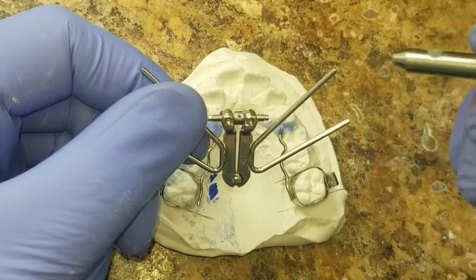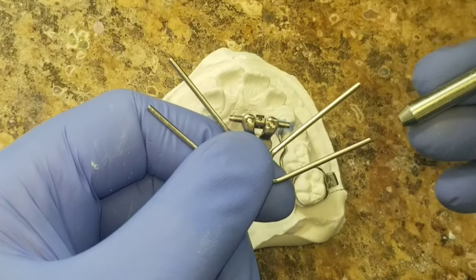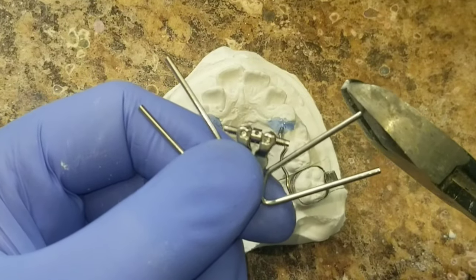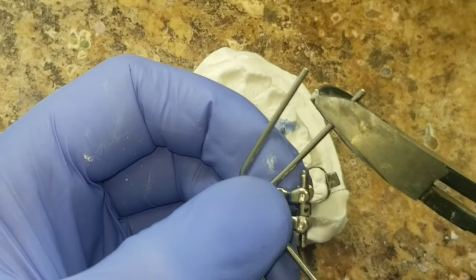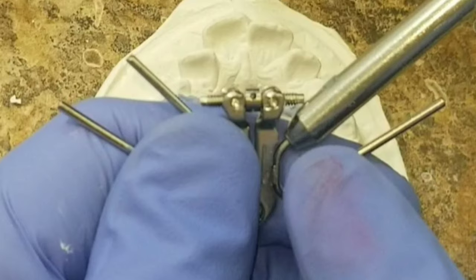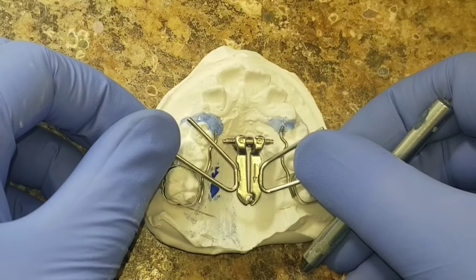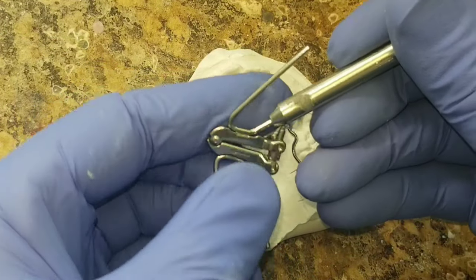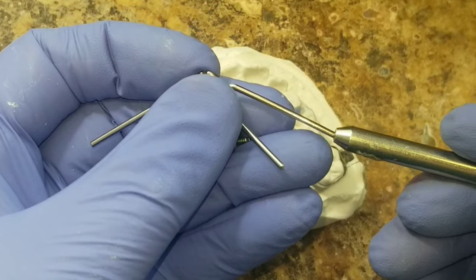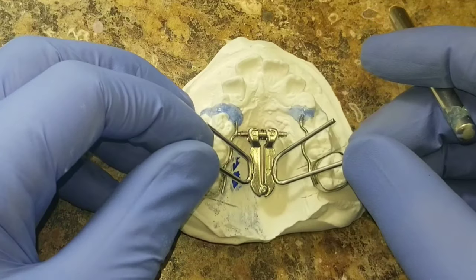This little tool comes in so handy for bending X-Biters. The first thing you have to do is cut the top on it. You can get in there behind the screw and bend it where you want. Now, was this tool made for X-Biters? No, but it sure comes in handy.